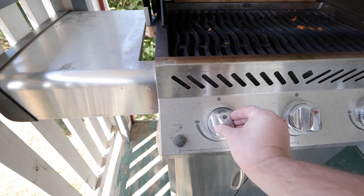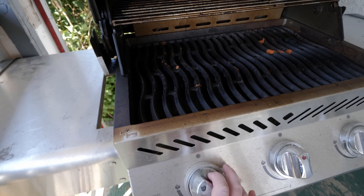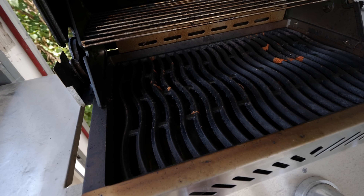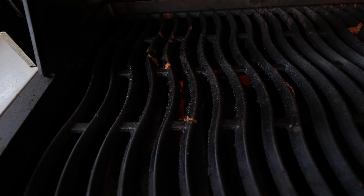To light the barbecue, have the igniter going and turn the burner to the lighting position. Continue the igniter until the flame is present. If it takes longer than a few seconds, wait a couple of minutes and try again. If still no flame, check for gas supply and spark.